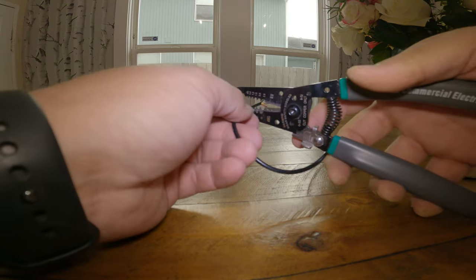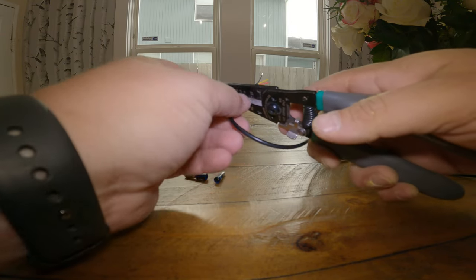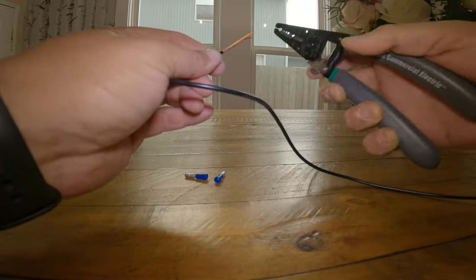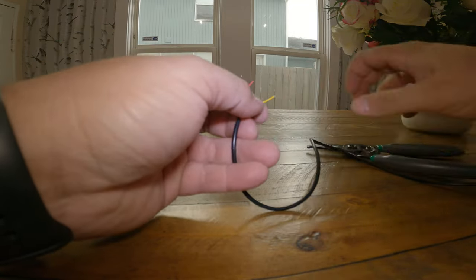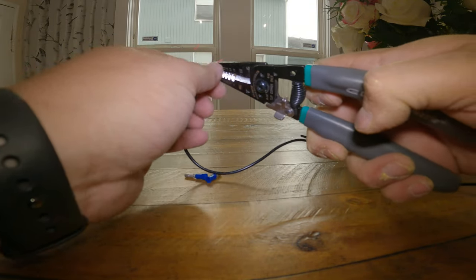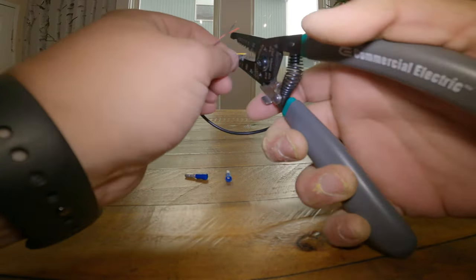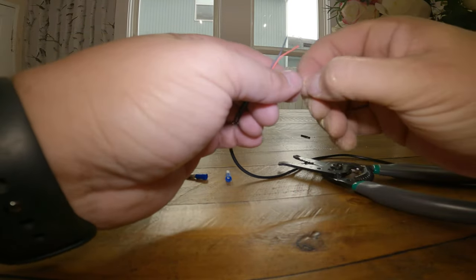The first thing I have to do is strip back the insulation on the wire. I want to be careful not to nick the inner wires because I don't want to expose any copper. Gently push down on the strippers and twist the wire to start cutting the insulation, then you should just be able to rip it off. My strippers are not quite fine enough for this wire, so I'm going to gently use the cutter option, slightly cut it, and pull to get the insulation off.